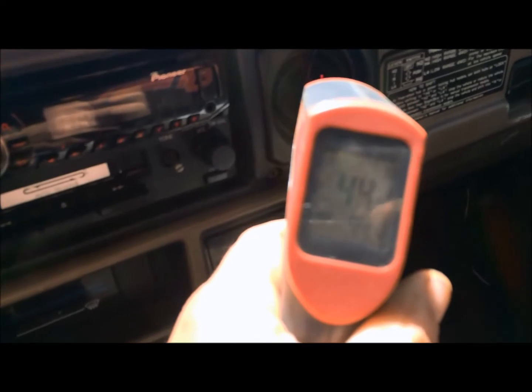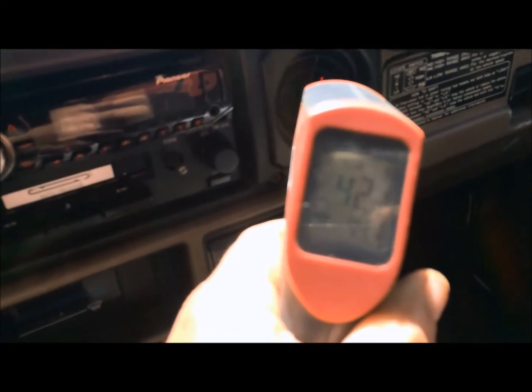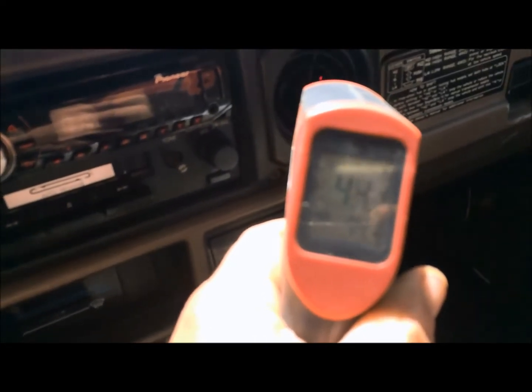Here the idle up just went down. 44 there on the AC. You get the idea. I'm pretty happy.